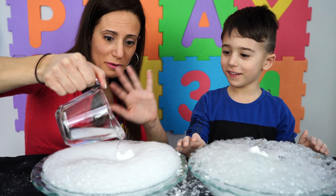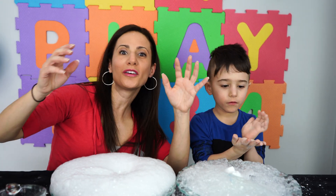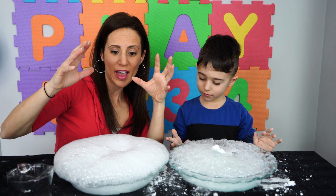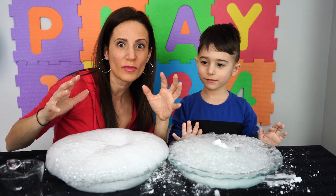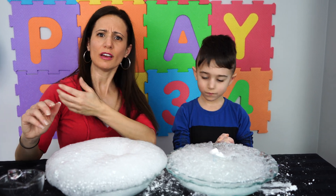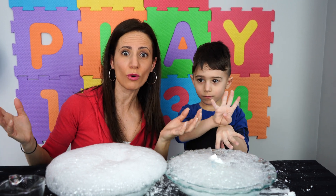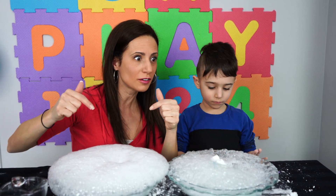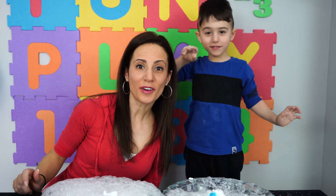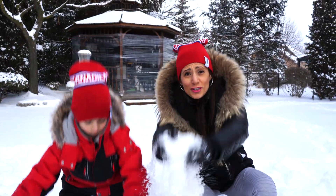Bye bye Frosty, bye bye! That was so awesome, wasn't it? Yeah! I loved making this fake snow and making these snowmen. I wonder if our friends at home - do you guys have real snow at home, or is it hot there all the time? Well here we have snow - we have real snow! Let's go have some fun in the real snow. Come on, look at all this snow!